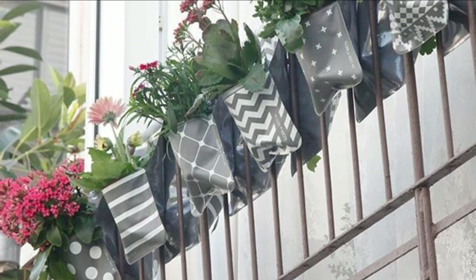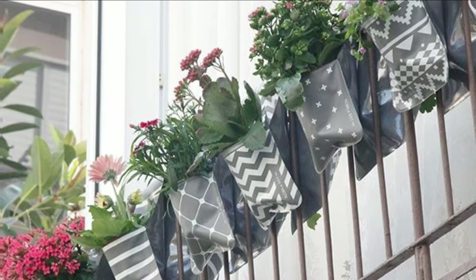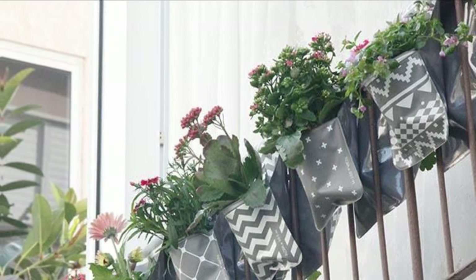Use pockets, bags, and pouches for planting, and hang them on your balcony railing to share your creativity with the world.